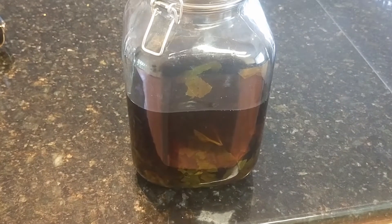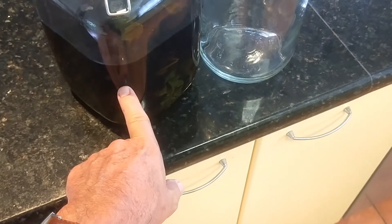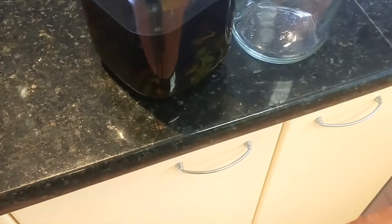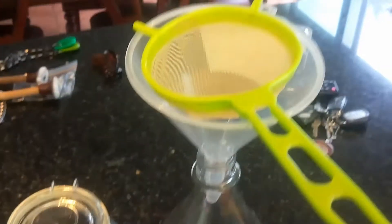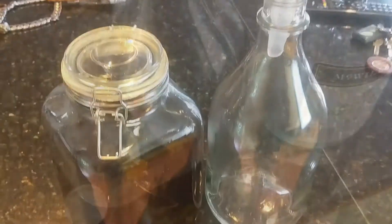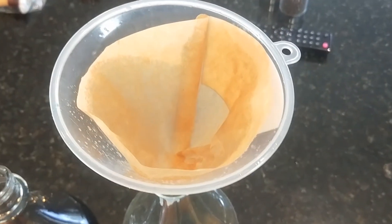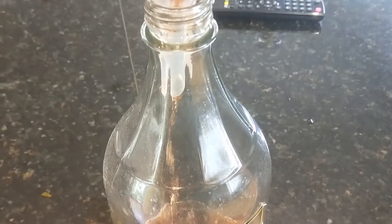We're about to move on to filtering. My alcohol base is already charcoal-filtered before any flavour is added, so that step is done. First I'll run it through a tea strainer to get the big chunks of leaves out, then I'll run it through a coffee filter paper to remove the very last of the fine matter. And there we go — it's running through nicely.